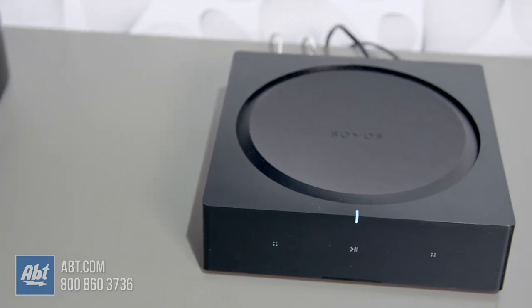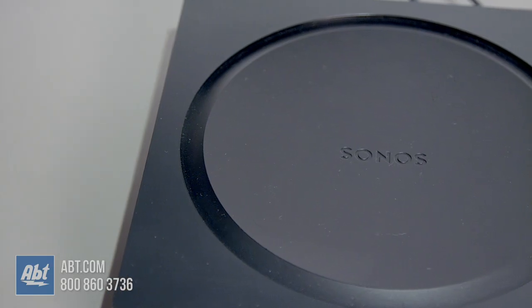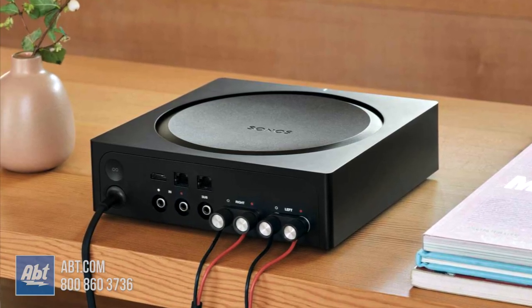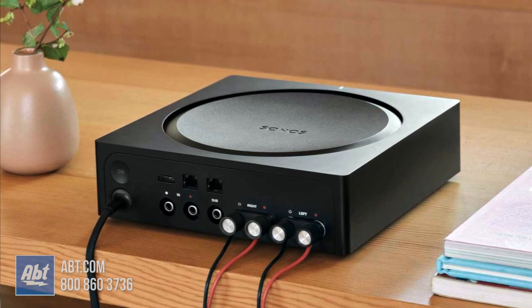Which brings us to the next component, the Amp. The Amp allows you to power two pairs of 8-ohm speakers or three pairs of Sonos architectural speakers made by Sonance. It also has an HDMI input with an audio return channel that can be used with most new TVs, and a subwoofer out that can be used with a non-Sonos subwoofer. The Amp will power speakers that might be hard to run speaker wires to, like outdoor speakers or even just a pair inside your home that aren't near your receiver.